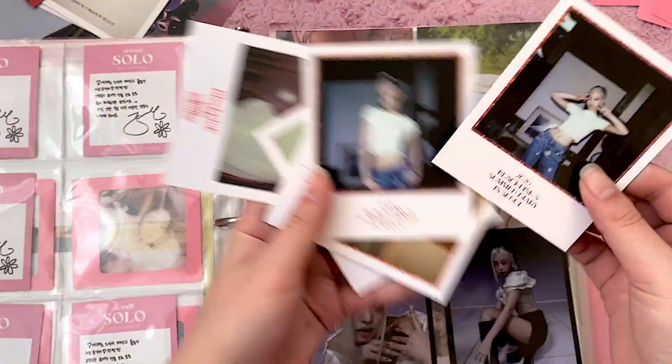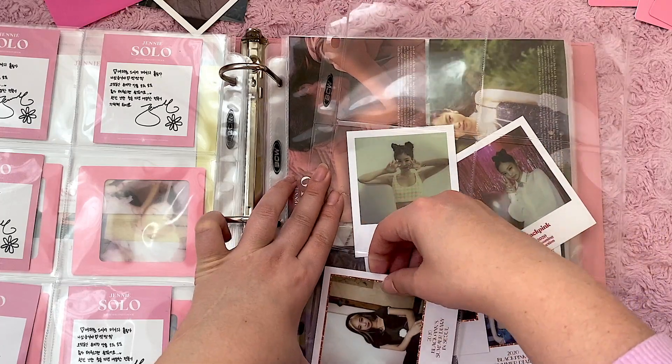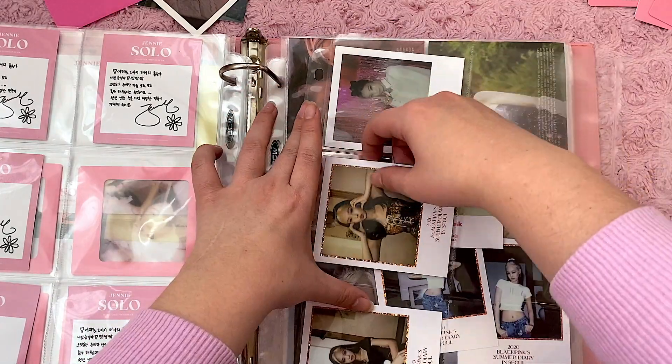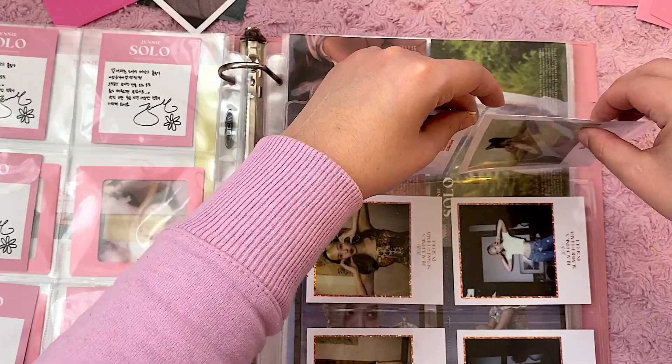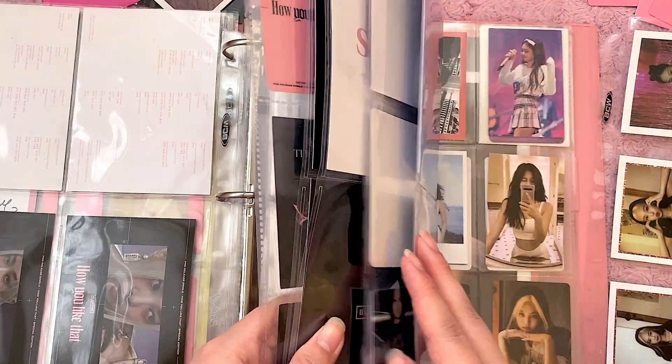These are going in a similar page, so you definitely have to put them in that way. And if anybody needs a six-pocket thingy made, just let me know. I love how these fit perfectly in here. These are going to go in the back with the rest of the DVD package stuff.